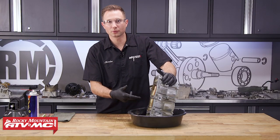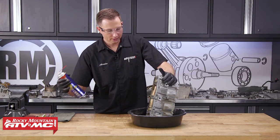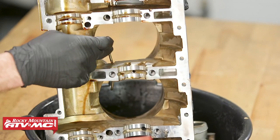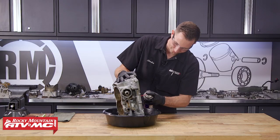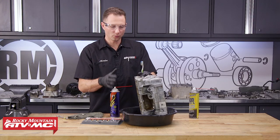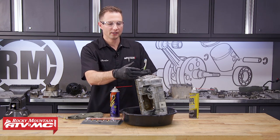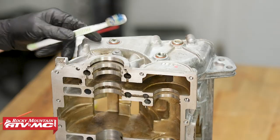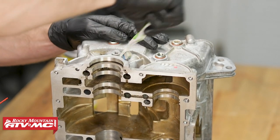On these case halves, we're going to make sure that we have good flow through all the oil passageways — we're going to use contact cleaner to spray through them. This one right here is for the oil jets, so I'm going to spray through that and it should be spraying out through both jets. Another thing you want to keep in mind while cleaning these case halves is you want to get any dirt and debris off that didn't come off when you power washed it. To do that, we're going to use a toothbrush and some contact cleaner and scrub it down before we do the final cleaning.